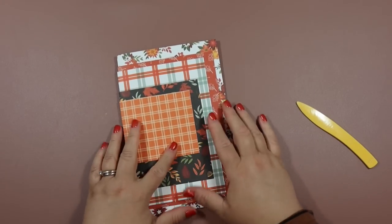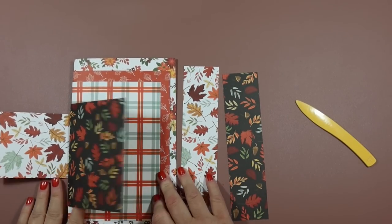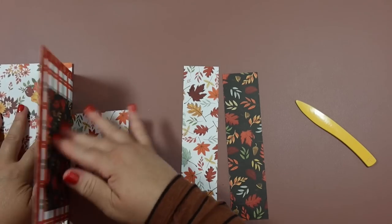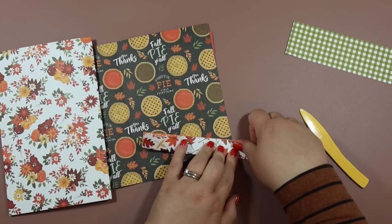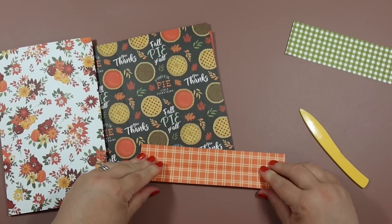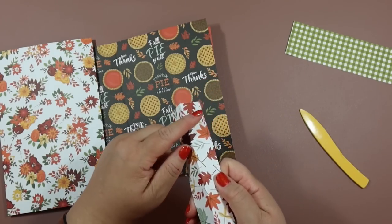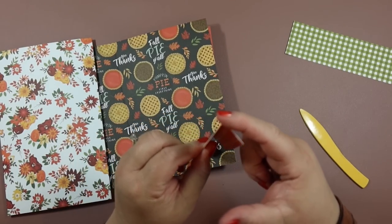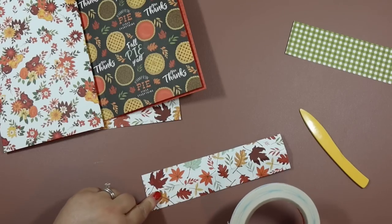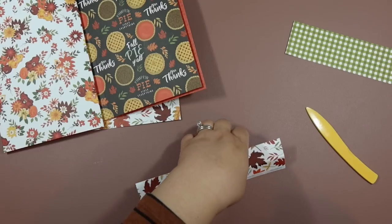Now let me show you how we're going to bind these together with just two hinges. Turn to the middle — first, second, third, fourth page — and once you get to the middle, the first page you flip over is where the first hinge goes. Fold the hinge strip in half lengthwise so the outside you fold over is the part that won't be showing. I want the orange part showing, so the valley faces up and the mountain is underneath — you can see the peak and then the valley nestled down into that fold.